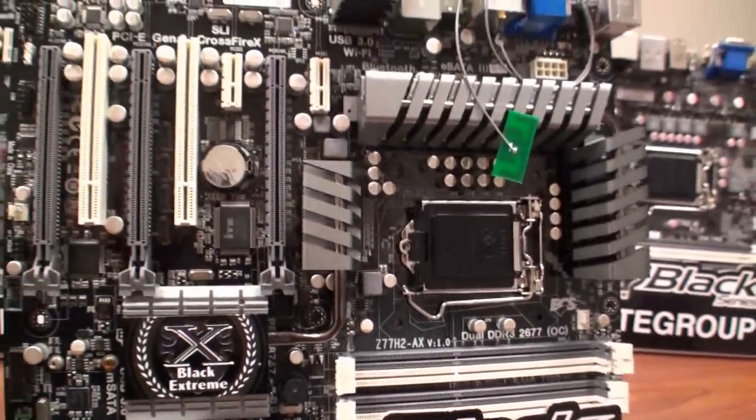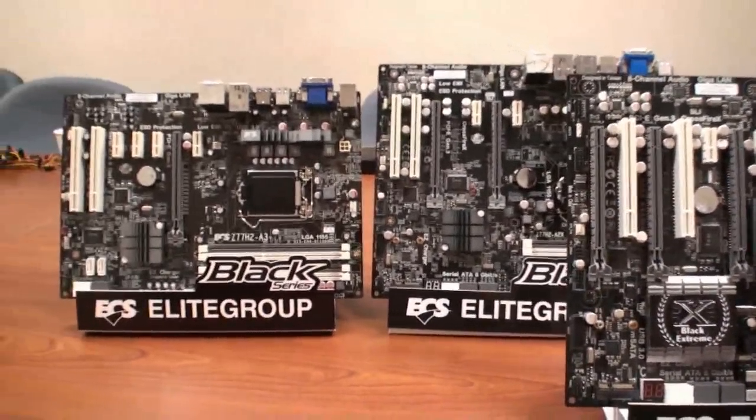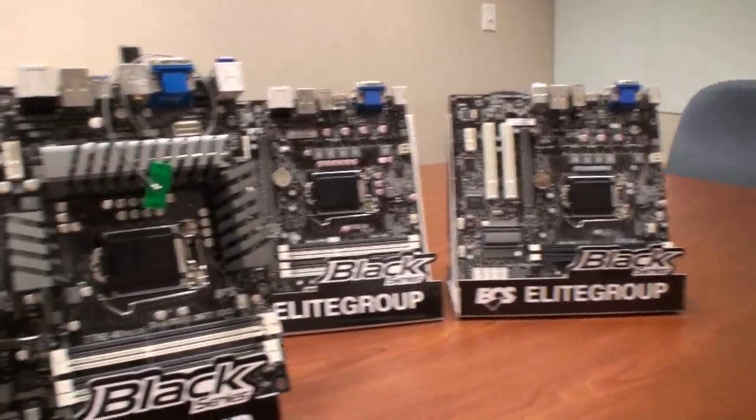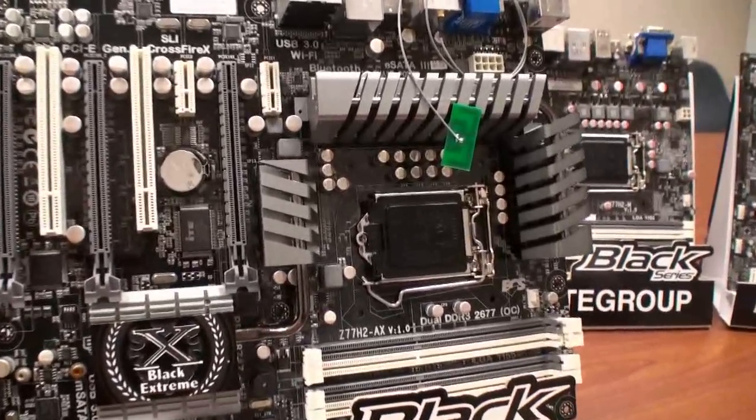So this has been your quick look at the range of ECS Ivy Bridge motherboards that are coming out soon, and namely the Z77H2AX.